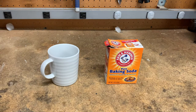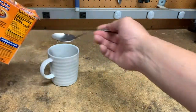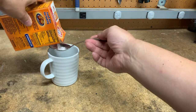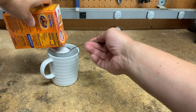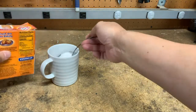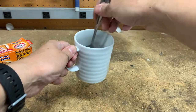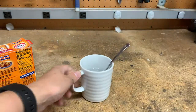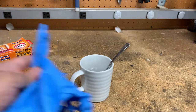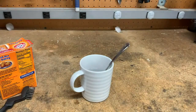What you're going to need is a cup of hot water and then a tablespoon of baking soda. The baking soda will neutralize the battery acid, and we're going to put this mix onto the battery terminals themselves. Make sure that you have a wire brush, some gloves because we are dealing with acid, and then some safety glasses.